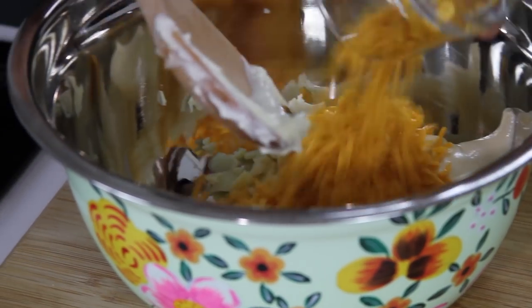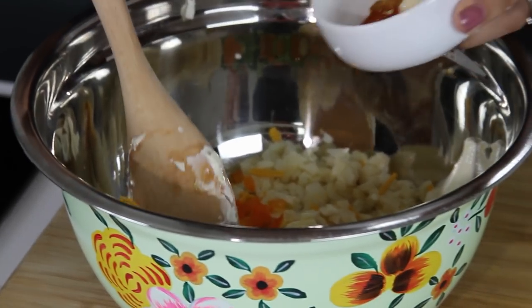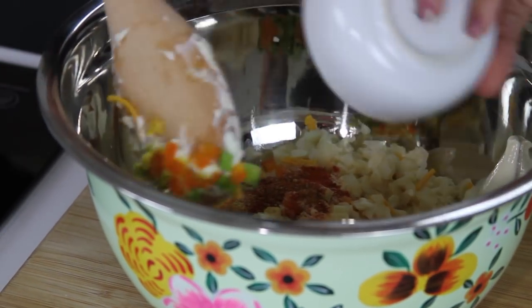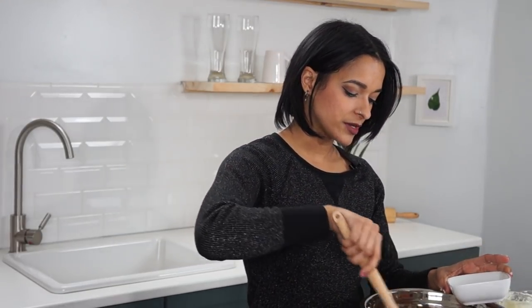Next, we're going to be adding in some non-dairy cheddar cheese. I'm using Daiya — it's either Daiya or Chao cheese for my favorite store-bought. I'm also adding in some chopped green onions and some orange bell pepper, chopped up. You could use red or green bell pepper, whatever you have at hand. I'm also adding in some lemon juice and yellow mustard, nutritional yeast, sweet paprika, Old Bay seasoning, garlic powder, onion powder, and one teaspoon of sugar — because the lemon juice, mustard, and mayo are all really tart, so you need a little sweetness to balance it all out.